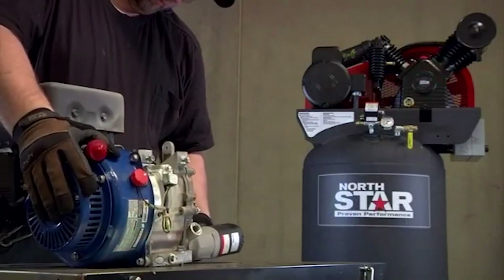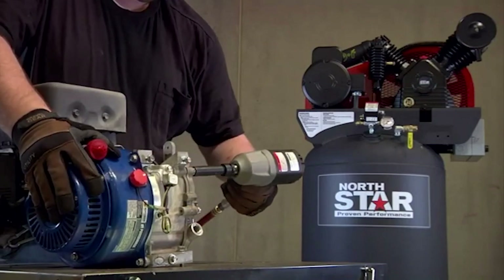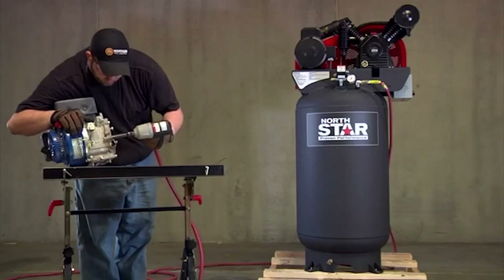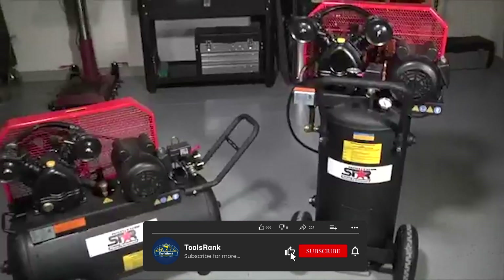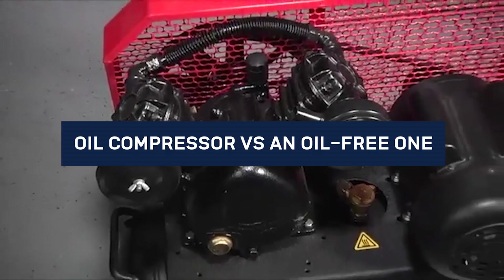Most air compressors are oil lubricated. Oil is used to lubricate parts within the compressor to ensure they work efficiently and to help seal air in them. An oil-free compressor isn't technically oil-free, as oil is still used — just not in the compression chamber. They'll both perform the same function of compressing air. Today we're going to talk about how to choose between an oil compressor vs an oil-free one.